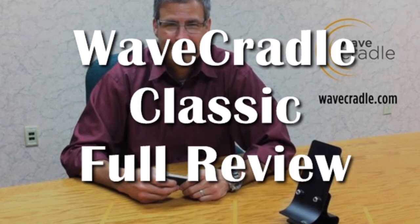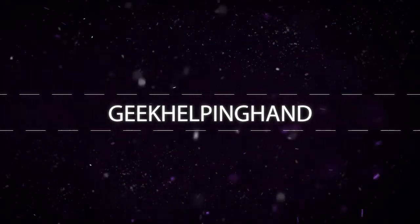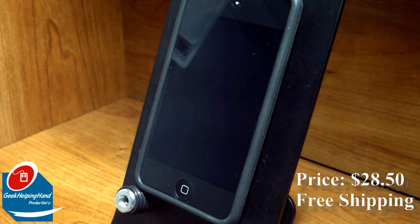Hello my fellow geeks, this is your boy Lewis with GHH and this is my full review on the Wavecradle Classic. Exactly one week ago, which was Monday, Wavecradle sent me out this Wavecradle Classic version of their sound enhancing stands.